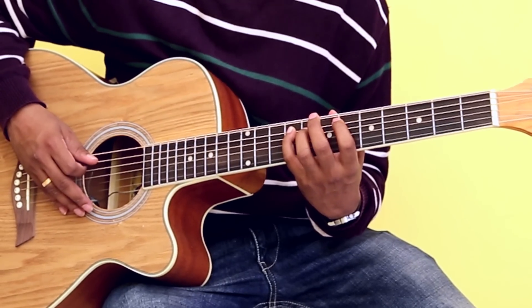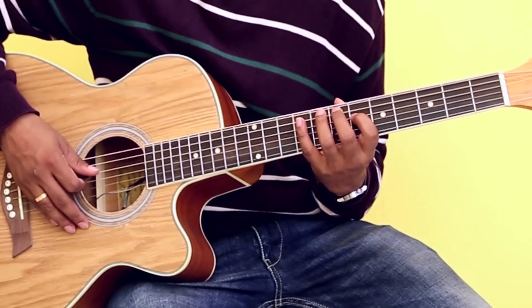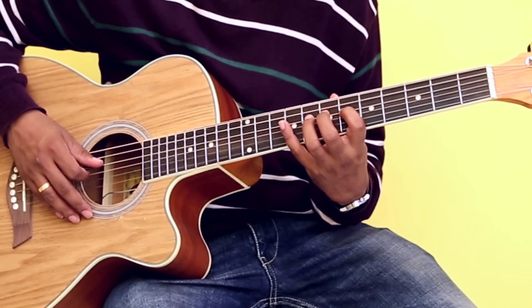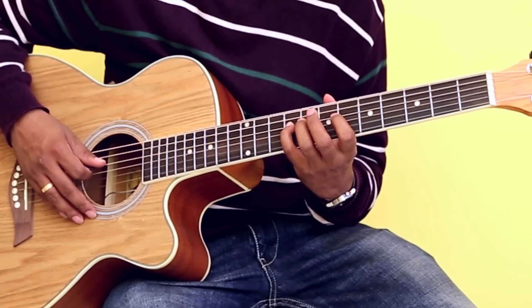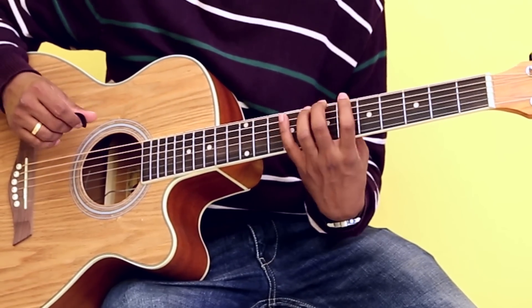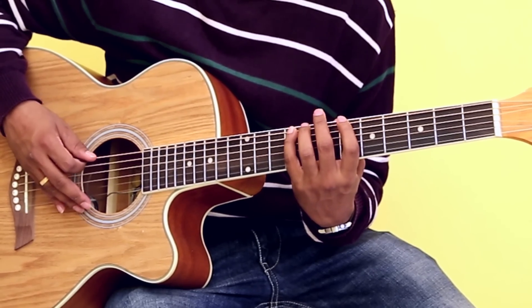Place your small finger on fret number nine of string number five. Move down to string number four — place your index finger on fret number six of string number four, your ring finger on fret number eight of string number four, and your small finger on fret number nine of string number four.